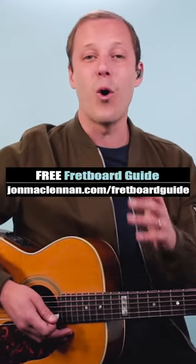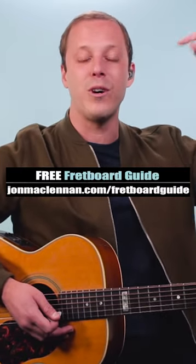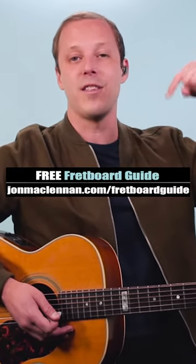So that's all you need to play the whole tune. Now if you want to get faster at learning songs, then grab my free fretboard guide PDF. There's a link below this video.